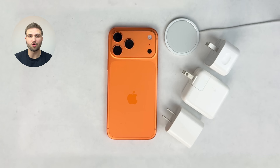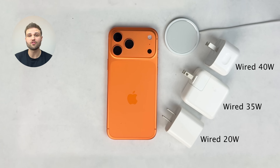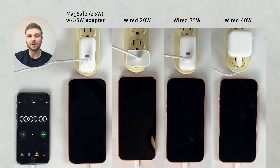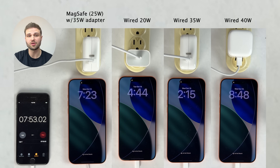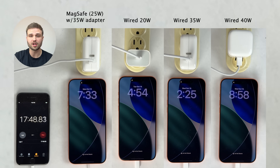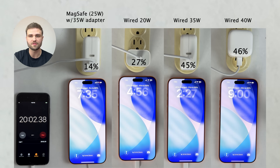In this video, we're doing an iPhone 17 Pro Max charging speed test, comparing all the official Apple chargers currently being sold. For wired charging, we have the 20-watt adapter, the 35-watt adapter, and the new 40-watt adapter. For wireless charging, we have the latest MagSafe charger that can charge up to 25 watts, paired with a 35-watt adapter to take advantage of its fastest charging speeds. We're using the very same iPhone 17 Pro Max for all four tests, starting from totally dead, with no charge limits or charging optimizations enabled to ensure the phone charges straight up to 100% as fast as possible.